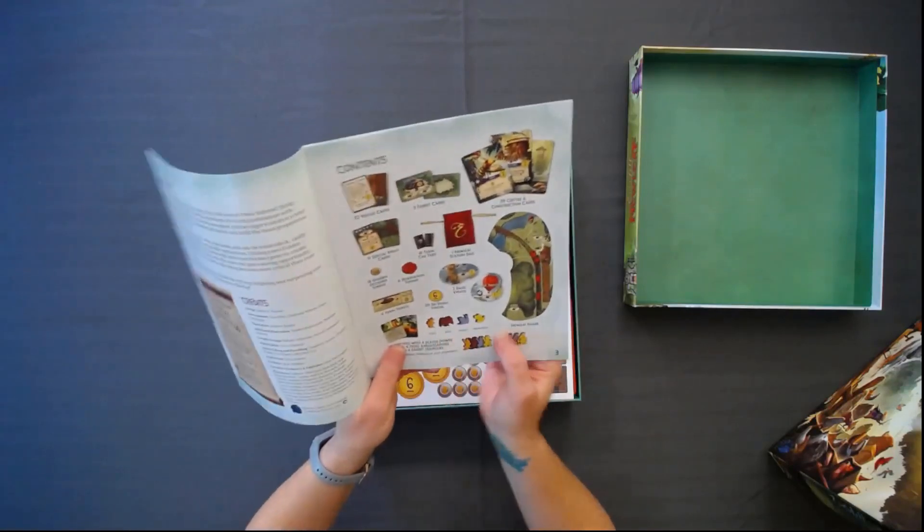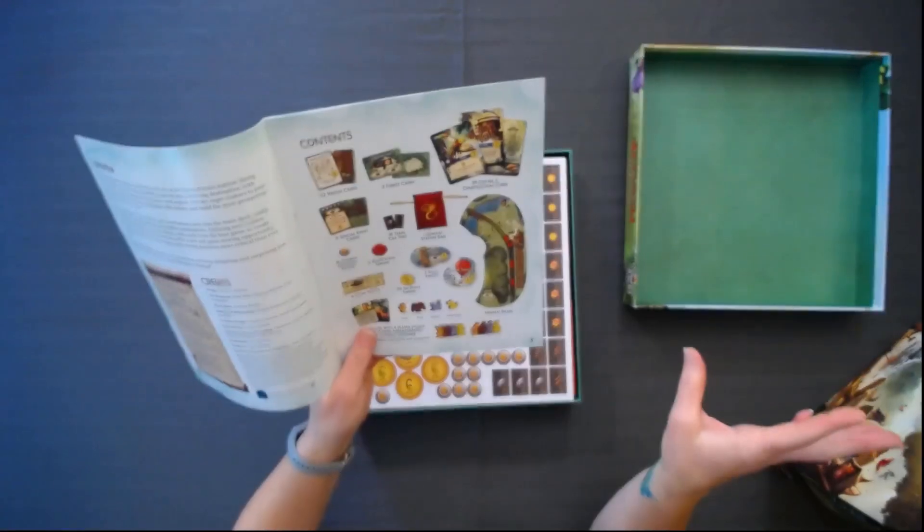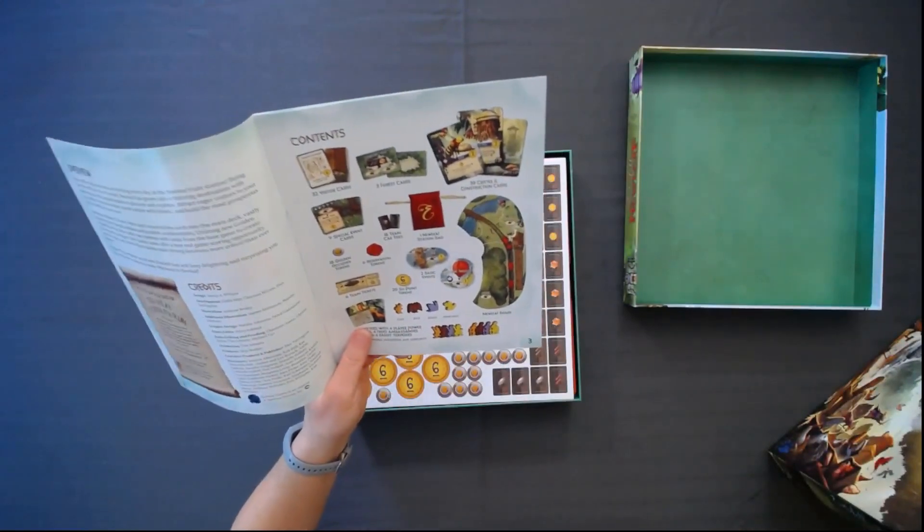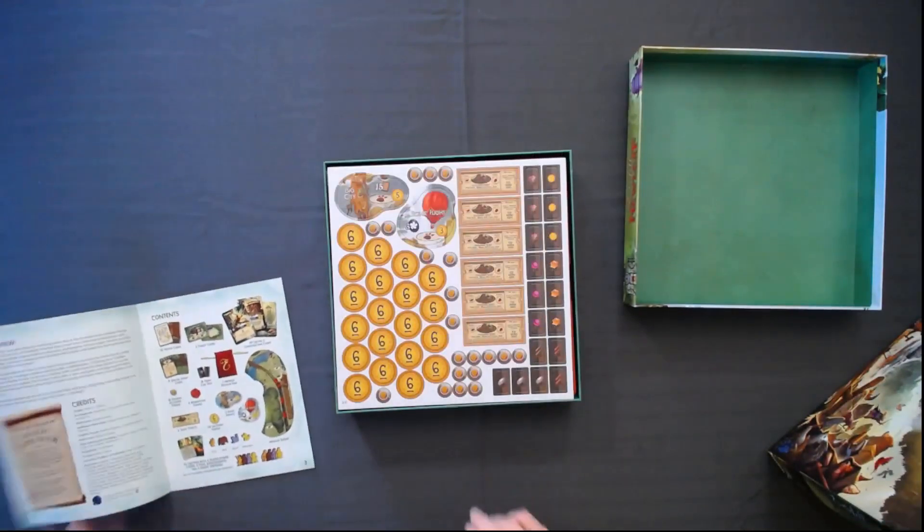It looks like we're going to get some new characters. So the other one had spiders and some other things like that. We're going to have cats, bats, snails, and honeybees in this one. And butterflies — the other expansion had butterflies. Cute.